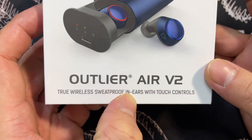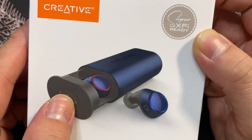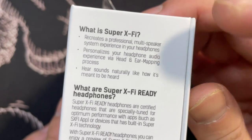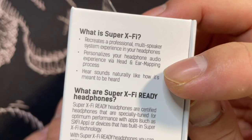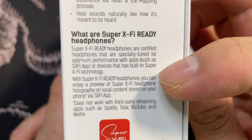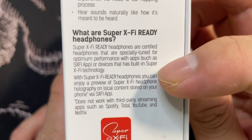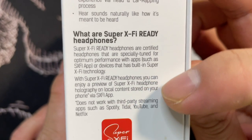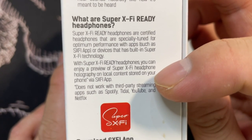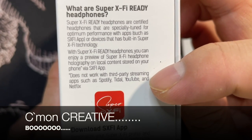It's called the True Wireless Sweat Proof earbuds with touch control. It's also Super X5 ready, which is something from Creative. Super X5 recreates a professional multi-speaker system experience in your headphones, and personalizes your audio experience via a head and ear mapping process so sound sounds natural. Super X5 ready headphones are certified and specially tuned for optimal performance with apps like the SX5 app or devices with built-in Super X5 technology. With Super X5 ready headphones, you can enjoy a preview of Super X5 headphone holography on local content stored on your phone via the SX5 app.